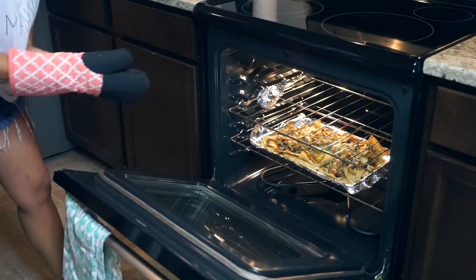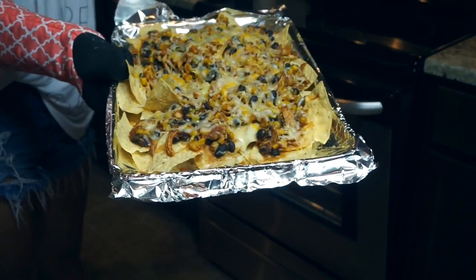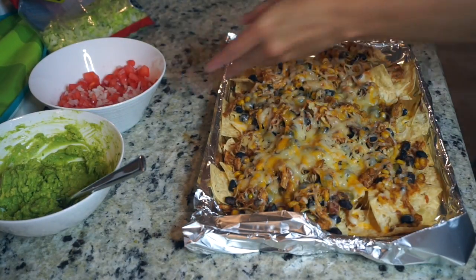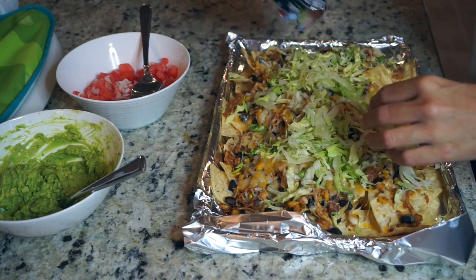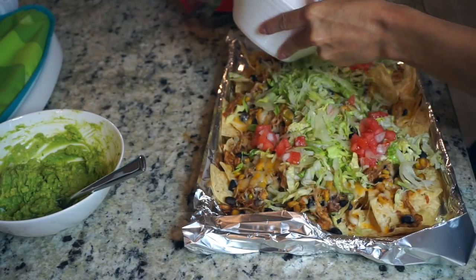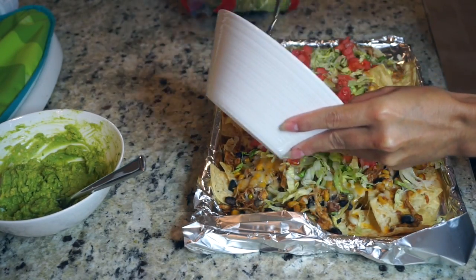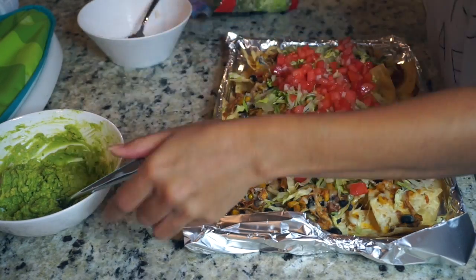This is a great dish if you're having people over because it seriously feeds so many people. I preheated the oven to 350 before I started putting this together, but I didn't put them in for an exact time — I just kept checking on them and took them out whenever I saw the cheese was melted enough. Once the cheese is melted and you take them out, you can just add your toppings: shredded lettuce, the tomato and onion mixture, and then the guacamole.